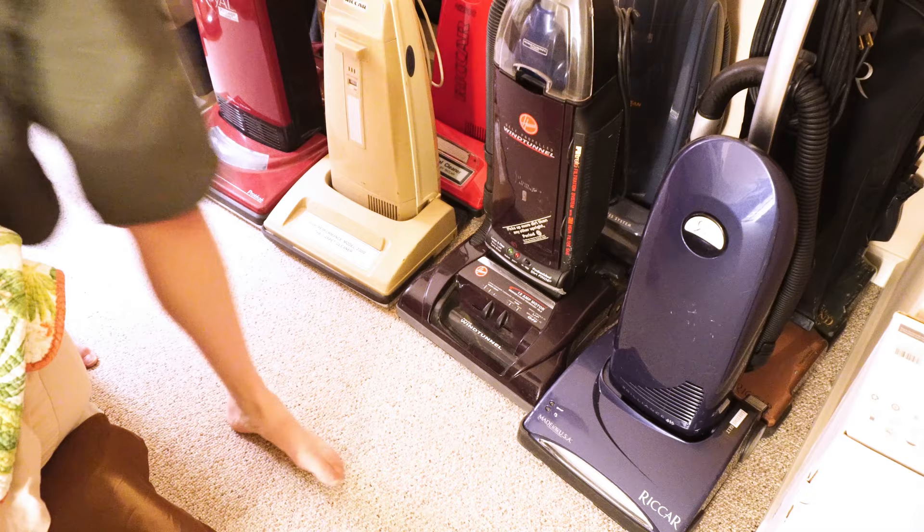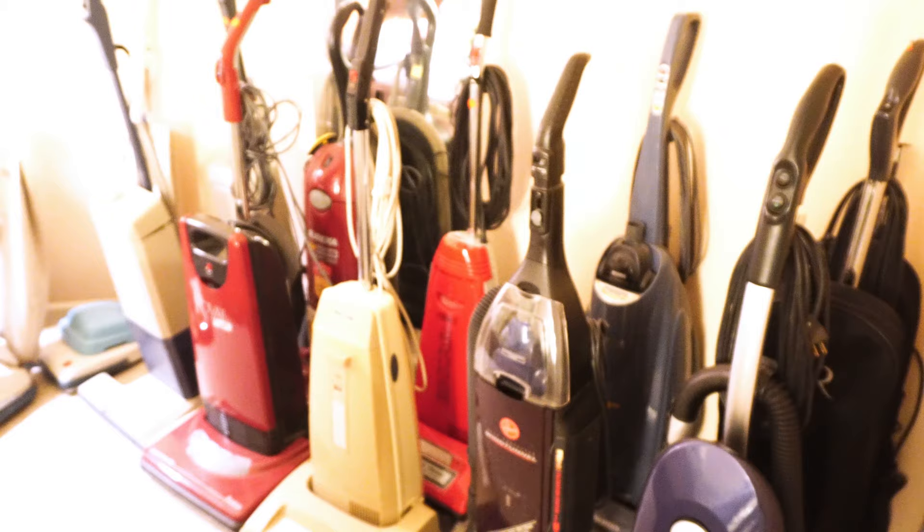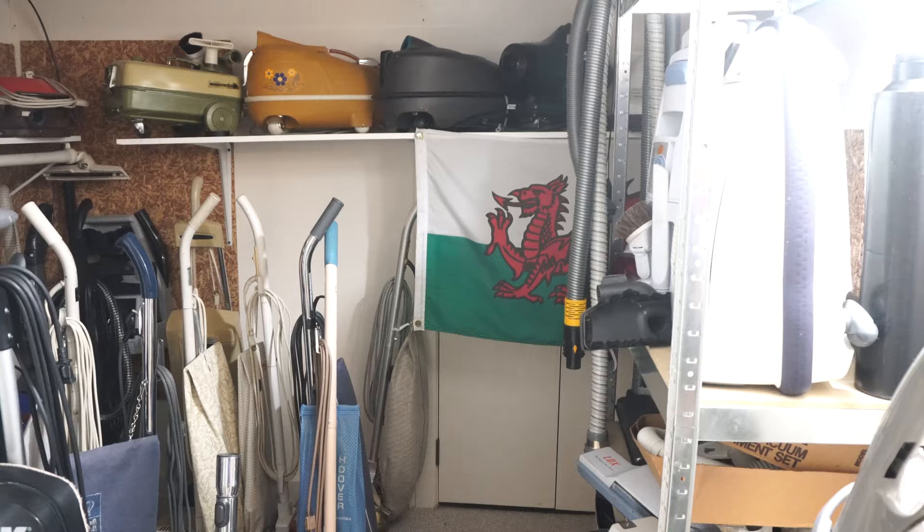My friend Reggie left this thing here about six months ago. I hope it doesn't end up like the last vacuum he left here — he actually has a vacuum that's been here for like three years in pieces. And I bet you thought that was all the vacuums I owned. Ha — you'd be wrong. You'd be so, so wrong. We kind of have the vacuum room here.